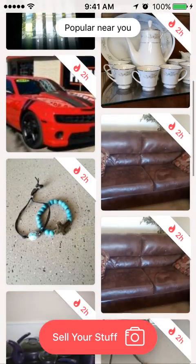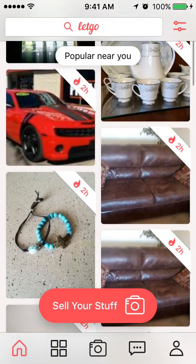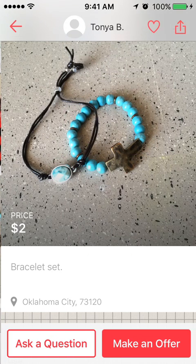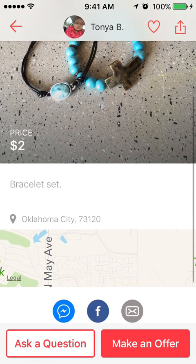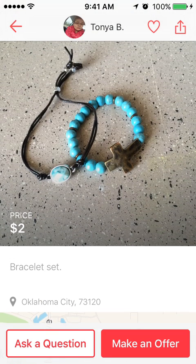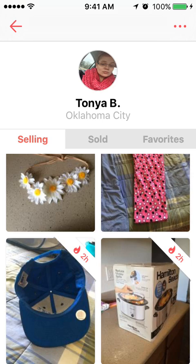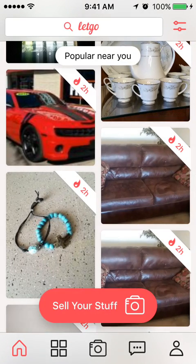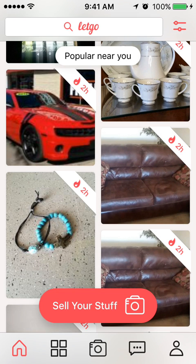The app is just pictures of things that people are selling. If you're interested in buying something you can click on the item and it will give a description and how close the item is to you. You can click on the seller's profile to see other items they have for sale. You can also click the top right tab to narrow your search by distance and category.